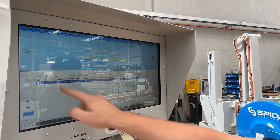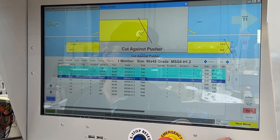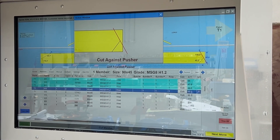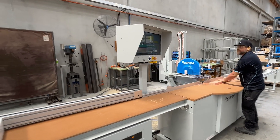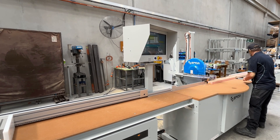From your loaded job file, select which member you'd like to cut using the touch screen. The filter function is super handy too, allowing you to choose which order you'd like to cut the job. The beauty of the automated Apollo saw is that the computer will automatically move the saw to the required angle and move the lumber stop to the required length.